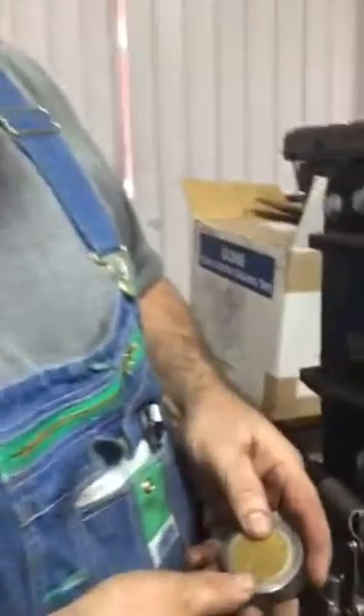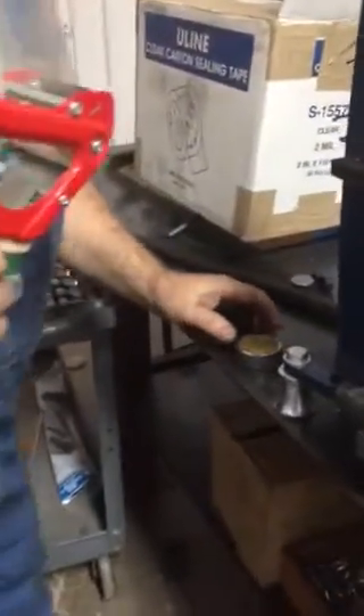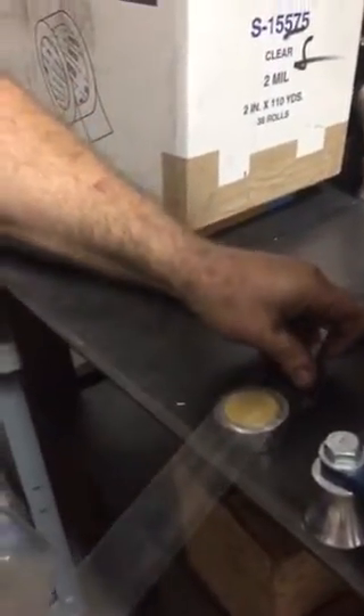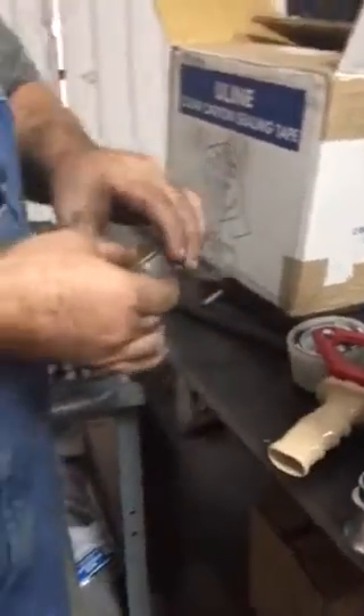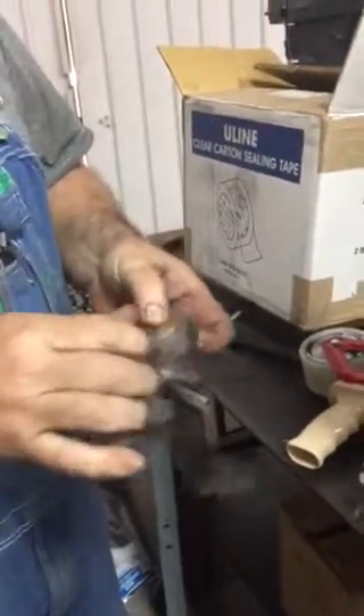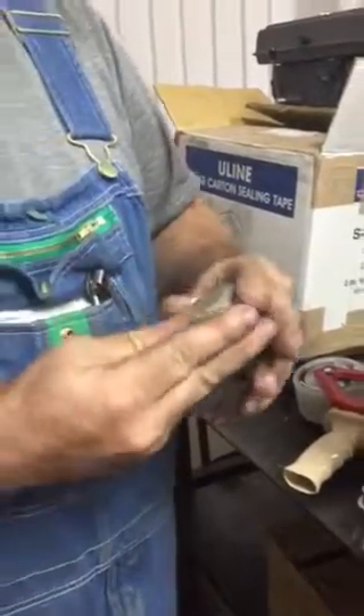I'm gonna set it on top of the die like this. Then I'm going to take some tape — the reason I'm using tape is so that it doesn't move. I want it to stay in the center. Wrap it up. We're off a little bit but I'll just push it a little bit.